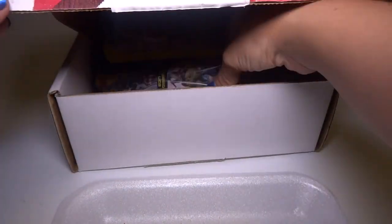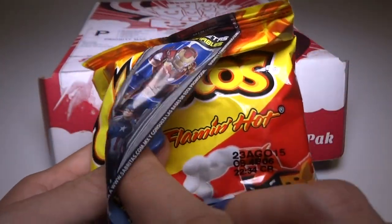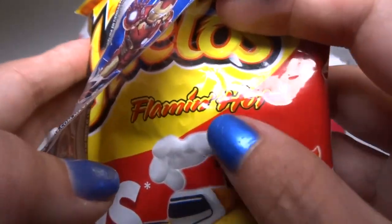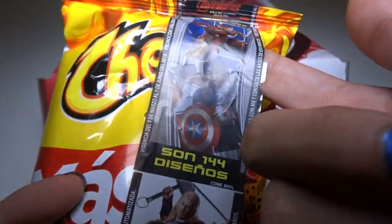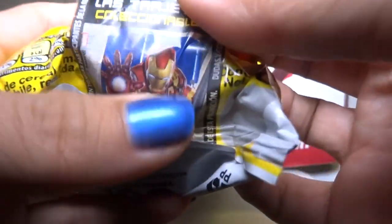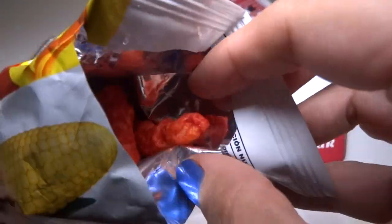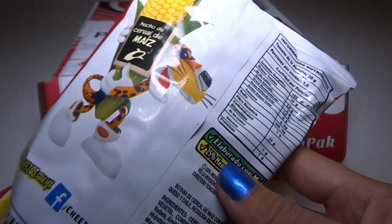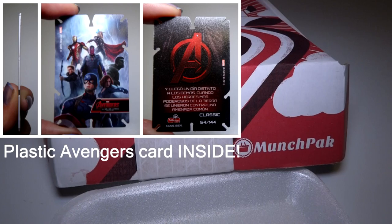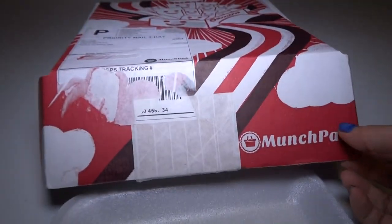Next we have Cheetos Flamin' Hot. I think that flavor came out a few years ago — quite a while, actually. I don't know if I've ever had them. This is like some type of Avengers strip they've added to the Cheetos. Let me try one. Wow, that is very orange-red. Very tasty. Pretty hot. These are very good, but you're going to need this — it's for people that like really hot stuff. They taste really good though. The flavor is good.